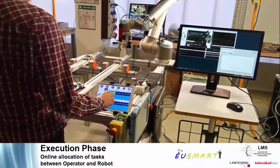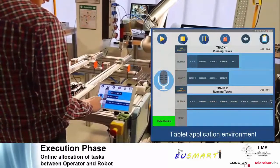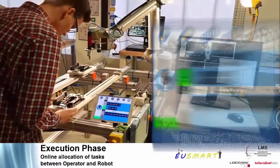The schedule can be dynamically adjusted according to the desired production capacity. At any given time, the operator is able to reallocate tasks or change the sequence through the touch interface.